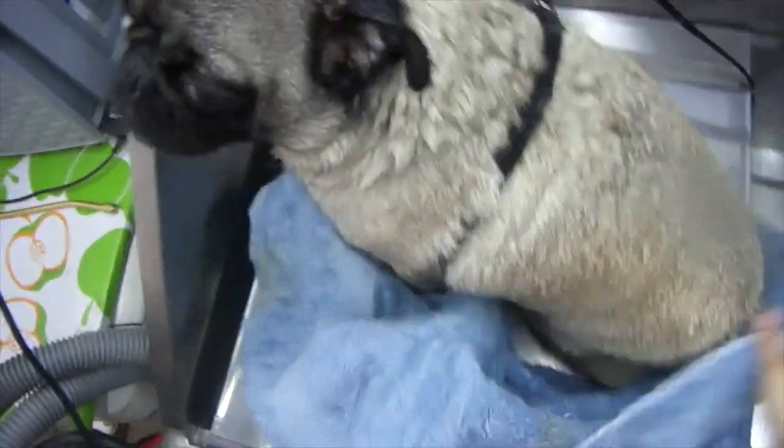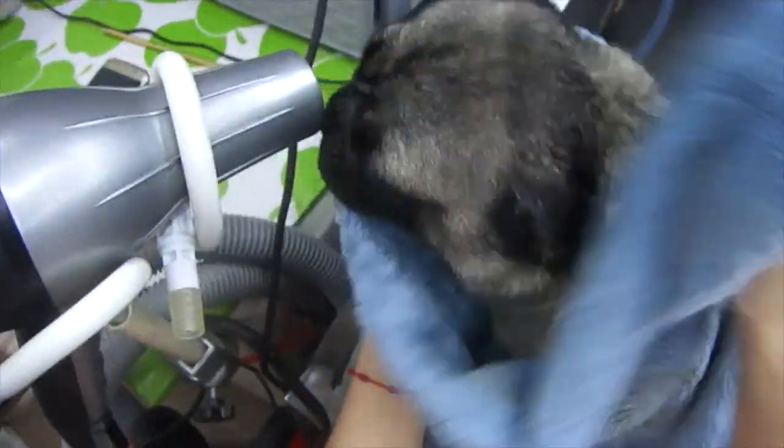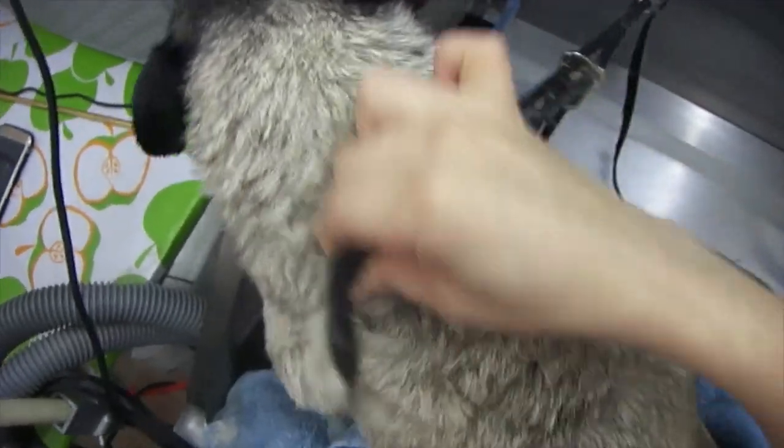The bath is done and now we are going to towel dry. When towel drying a short-haired dog, it just takes longer for them to get dried rather than, say, a poodle, because their fur is double coated. It really takes a lot of air to penetrate that coat, so make sure you towel dry as much as you can before putting them in the dryer, since most dogs don't really like the dryer. I like to put the towel on the floor of my table here so that it absorbs the water dripping down from their feet.